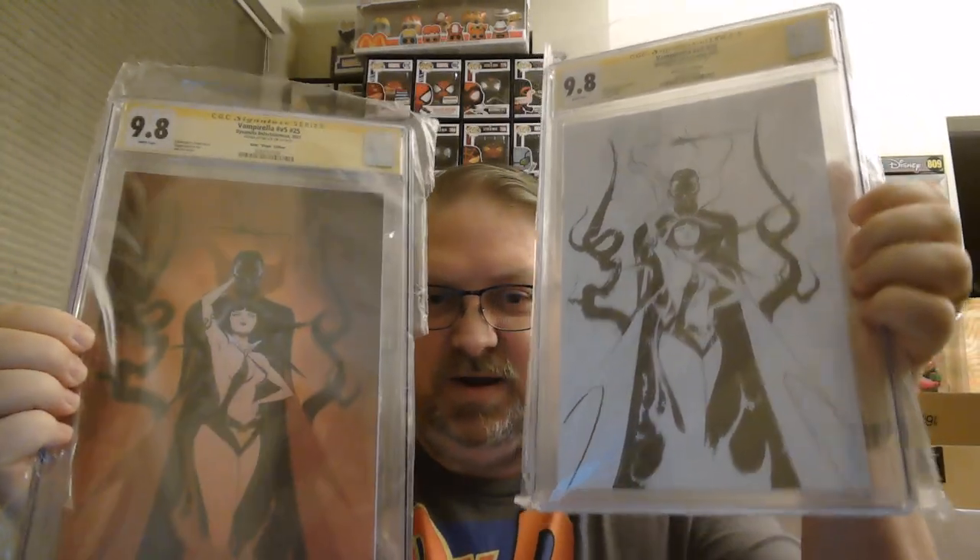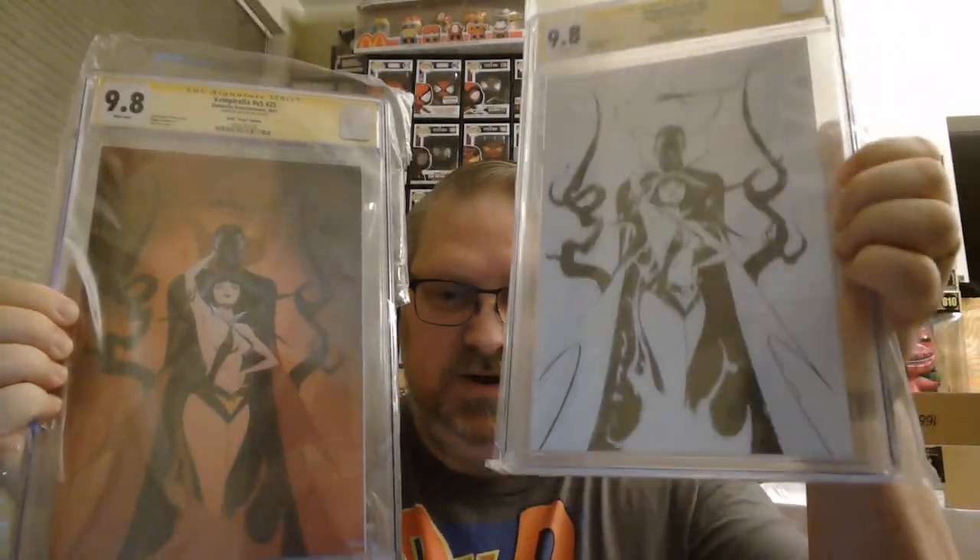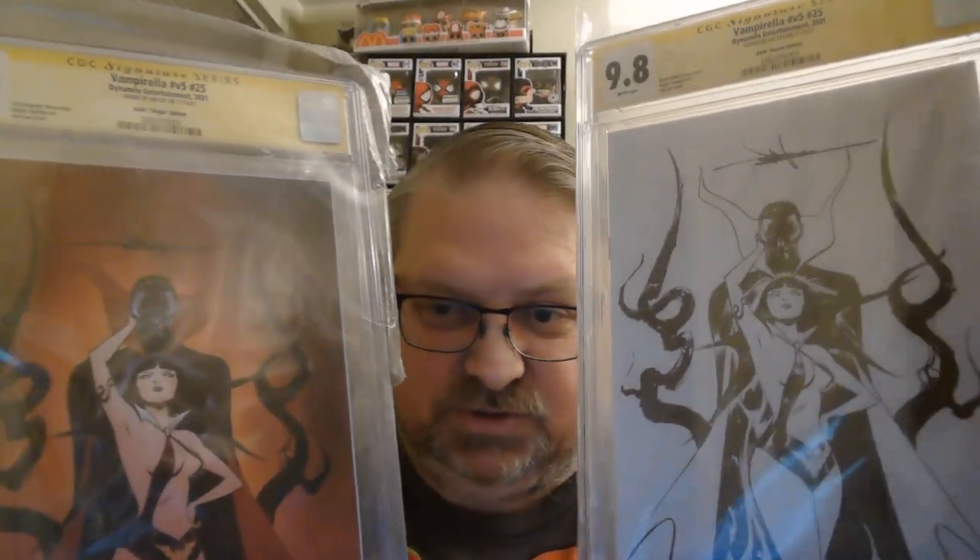The last one is actually two books, both exclusives. This is Vampirella volume five number twenty-five — just beautiful covers by J. Lee. I have the black and white and the colored virgin cover both signed by J. Lee — you can see his little scribble above Dracula's head — and both are graded 9.8, which is really nice. The cases are beautiful; the bags got messed up but I can get other bags.